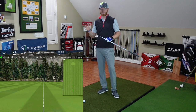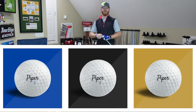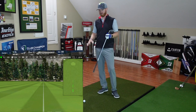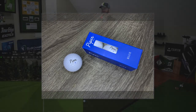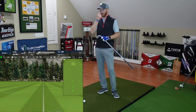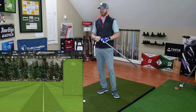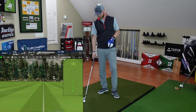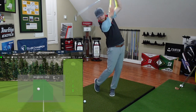Here we are in the hitting bay talking about Piper Golf's new golf balls — we've got blue, gold, and black. I've got James here on the sidelines. I'm going to hit a few shots with each one, starting with Piper Blue. This is kind of interesting because for me personally, I'm not really focused on handicap range — I'm chasing the lowest spin possible, as I've always been a high spin guy. I think you play with me enough to know that's pretty fair.